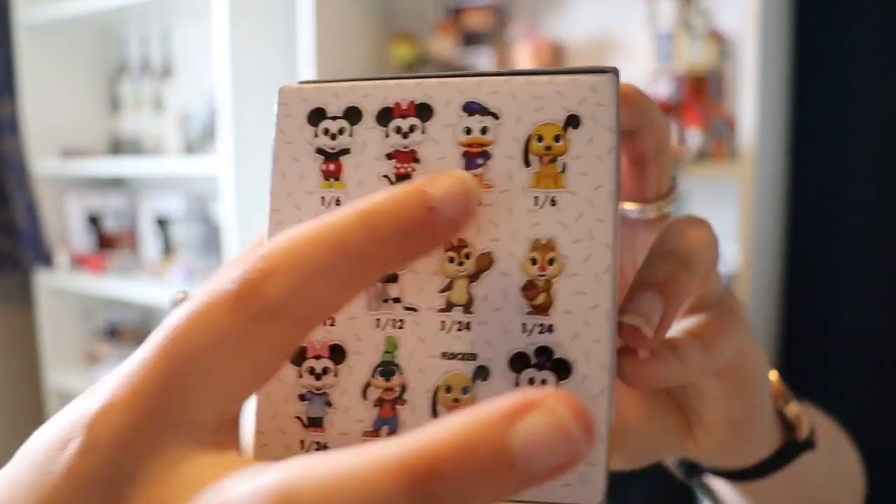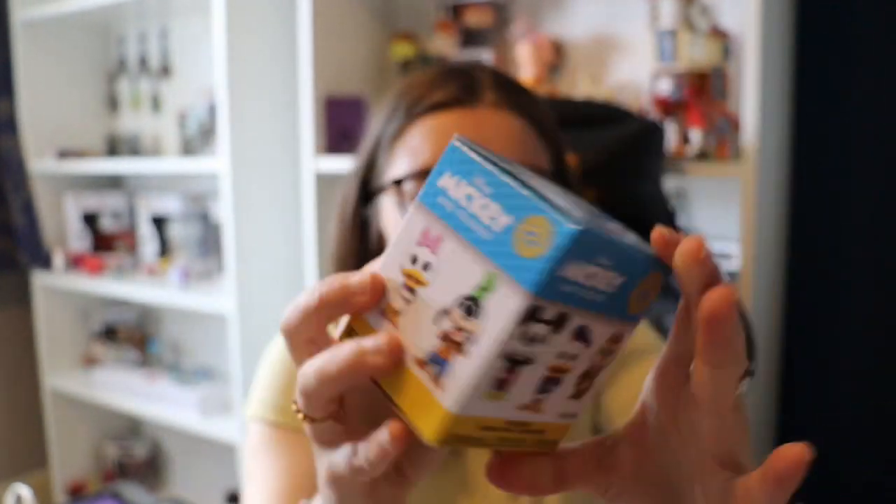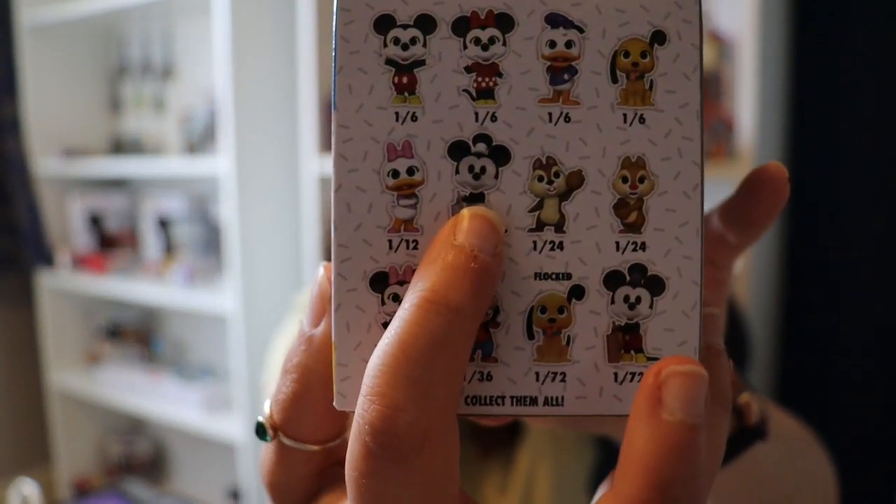We've got Minnie, Mickey, Donald, Pluto, Daisy, and another version of Mickey which I reckon is Steamboat Willie.